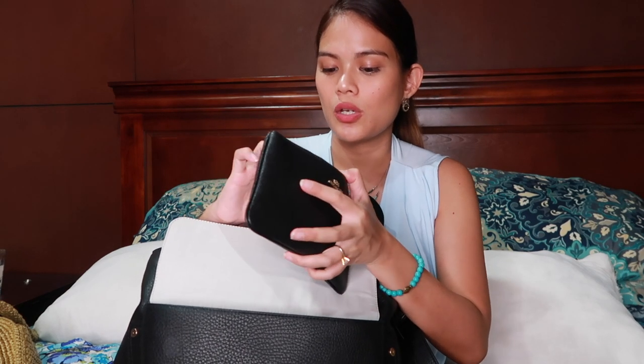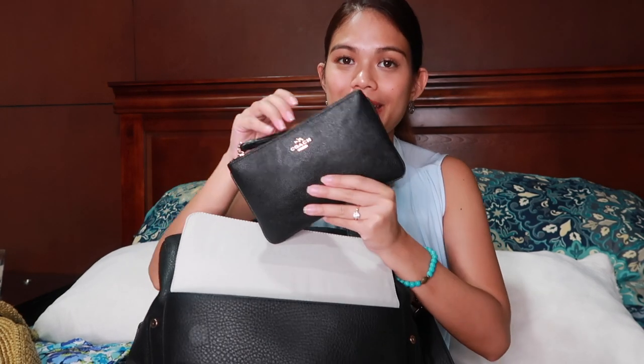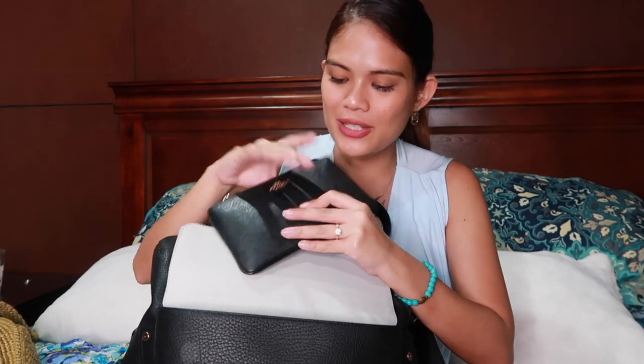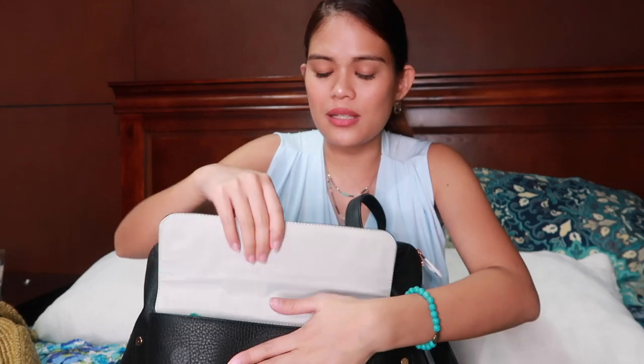My wallet is just a Coach wallet that my mother-in-law got me, so I'm just going to bring that. I really like how my wallet and my bag are kind of matching, but this is gold, and the details of this bag are rose gold, which is really, really nice. That's all I'm going to put in the front pocket, and then I'll show you what's inside.